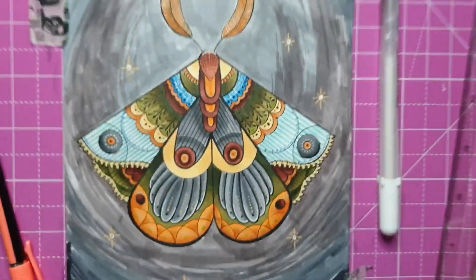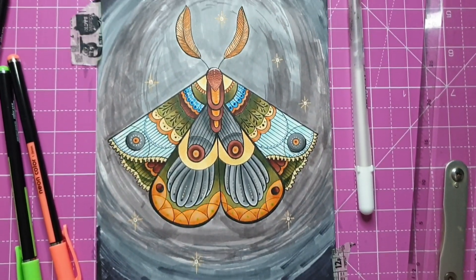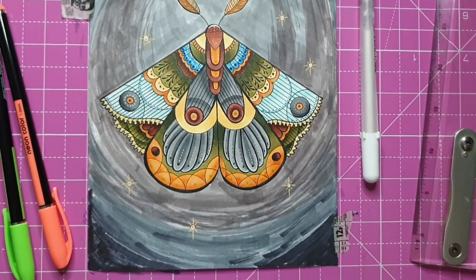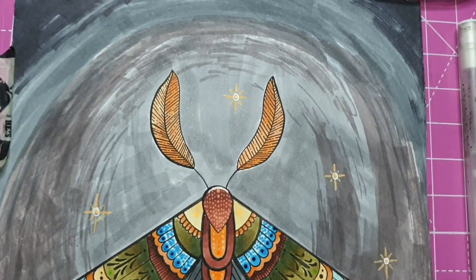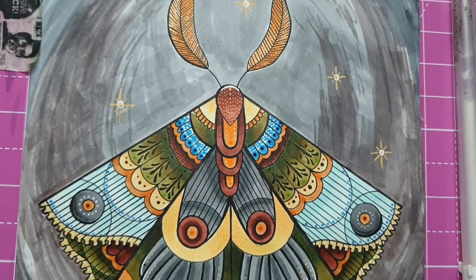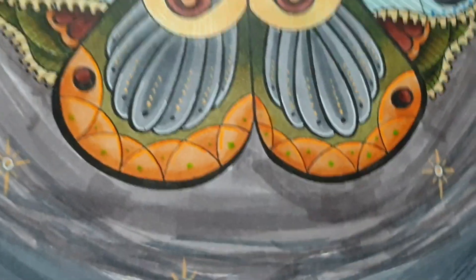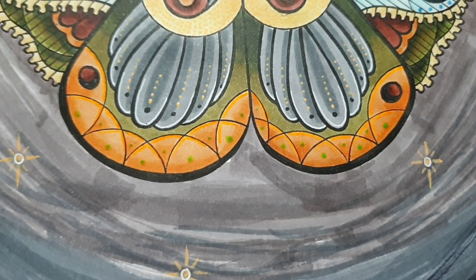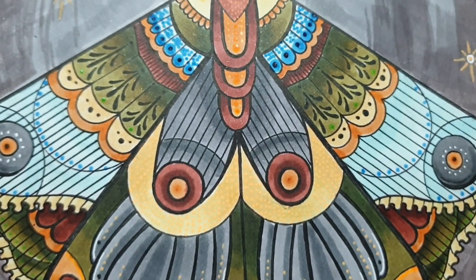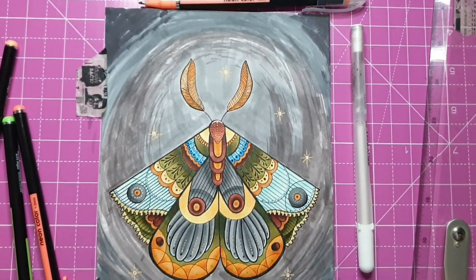This is the final product — sorry it's a bit shaky, I had to hold the phone by hand. I hope you guys like it; I absolutely adore it. I would have liked to make the background a bit more flowing, but my markers are drying out because I haven't used them, so that's the best I could do. I'm quite happy with all the little bits and bobs of detail I added, and the green — I don't know why but I love it. It reminds me of olives. The grays also flowed nicely with the whole piece.